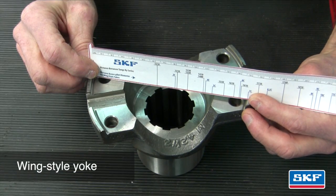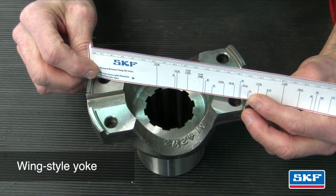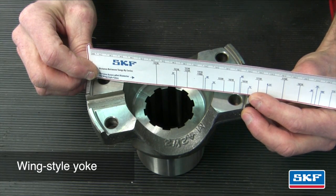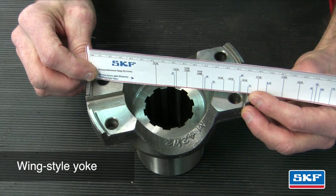In this example we'll measure a wing style yoke. Measure across the inside of the pilot diameter, making sure the ruler is over the center of each opposing bolt hole. The result is shown on the right hand side of the ruler. Refer to the SKF U joint catalog pages in order to cross-reference the appropriate U joint series part number for the vehicle.